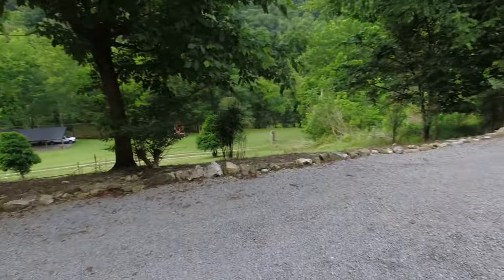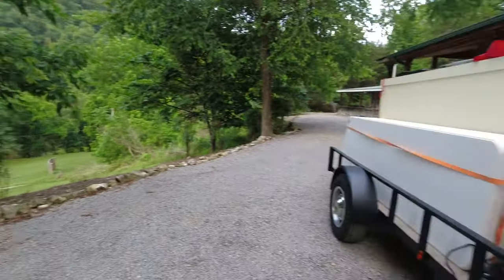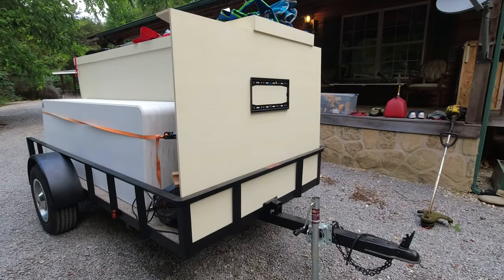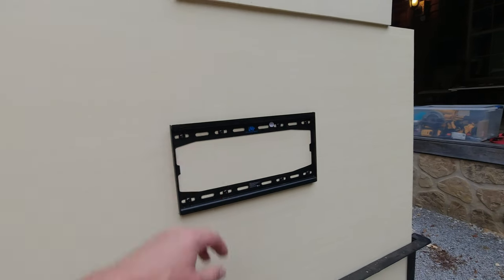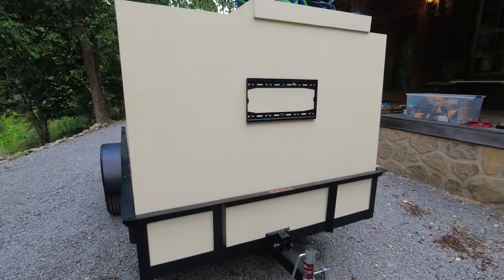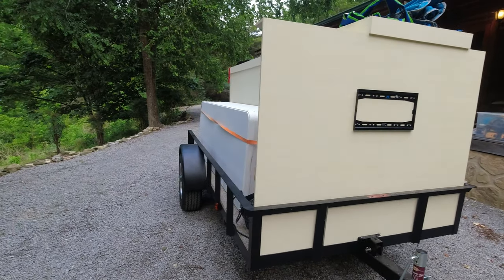Down at the river we've got cable run, so when it gets to college football time we've got a TV we'll take down there. On the front of the trailer we've got our TV mount so we can just take it off and hook it on our mounts down there at the pavilion or on our bathhouse.